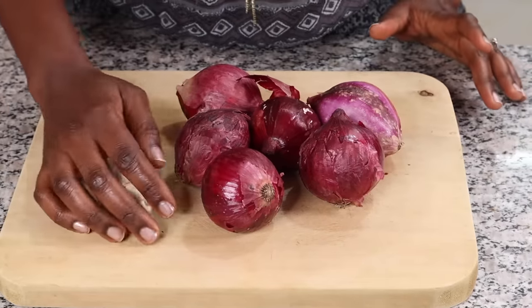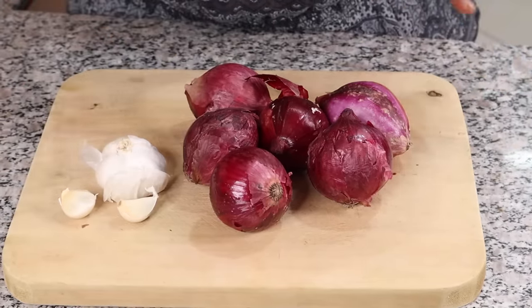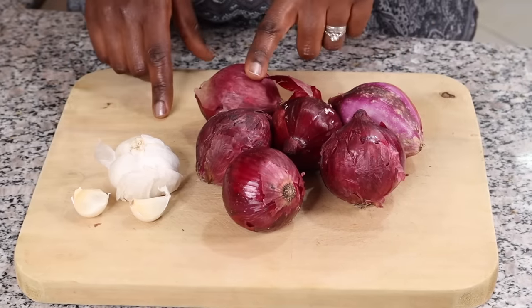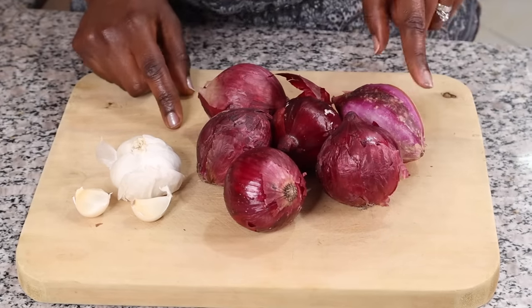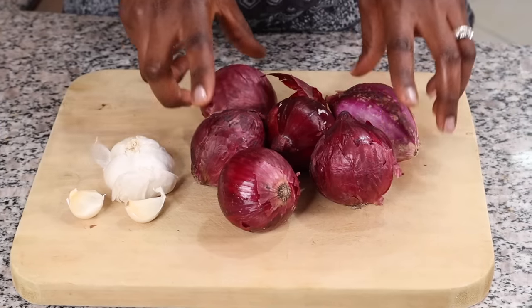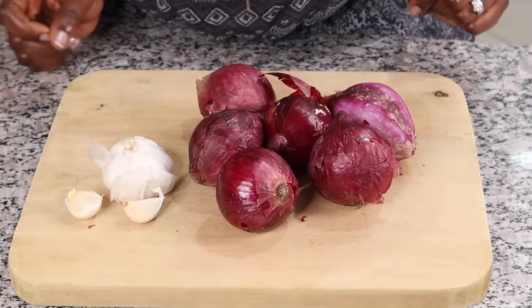Let's start with onions and their cousin garlic. These do very well in a cool and dark place, so please do not put them on your kitchen counter. They don't do well in the fridge because of the moisture. However, if you do cut your onion, put it in a container and put it in your fridge — it's going to last about seven days once sliced.